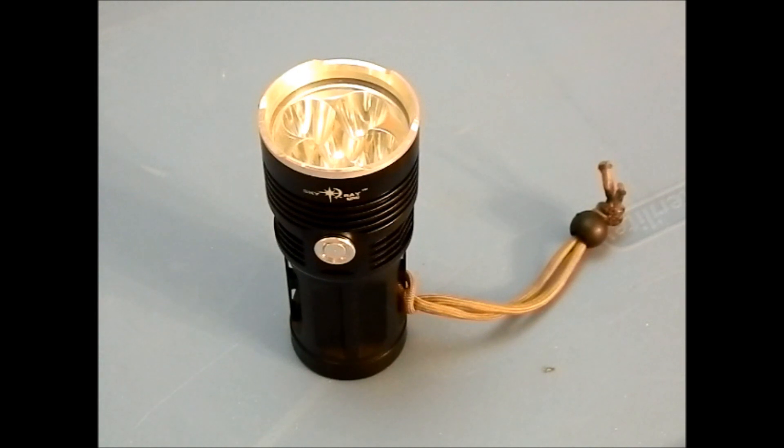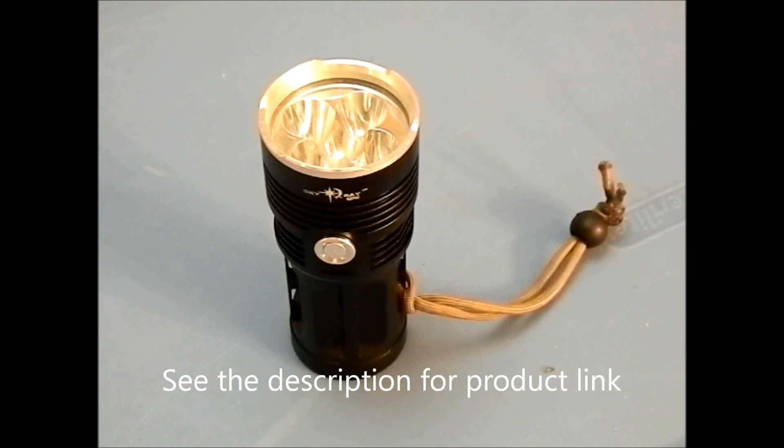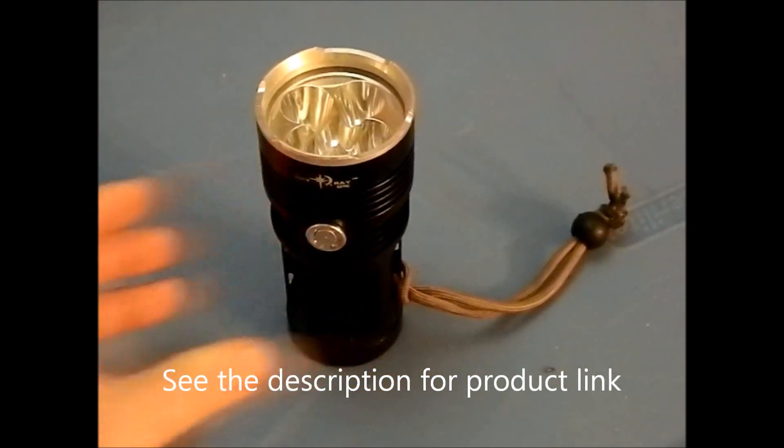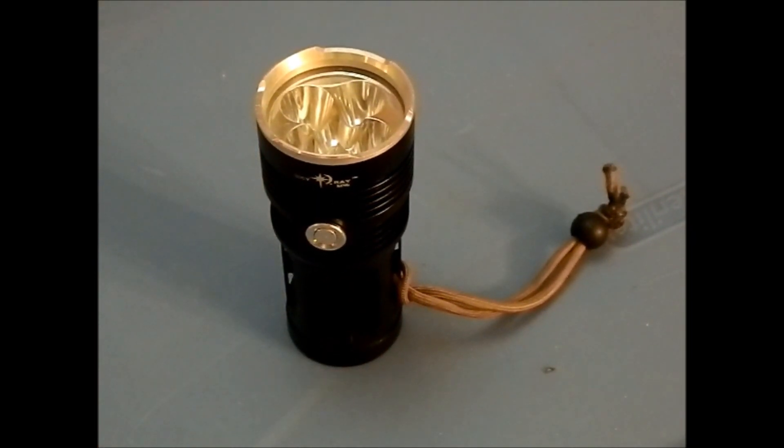Hey guys, Bushcraft412 here. I want to introduce you to the Skyray King. This particular model is the 5X — it has five LEDs in it. You can buy it in configurations from three LEDs up to eight. It's quite an impressive beast of a flashlight. Let's roll in some footage of this out in the woods and then we'll talk about it some more.